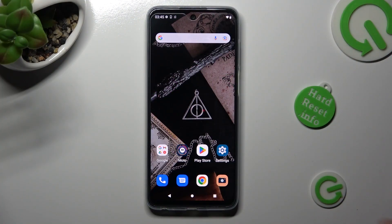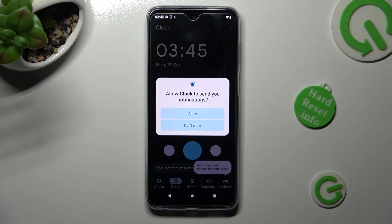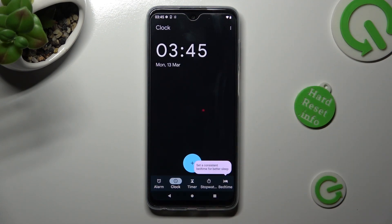First of all, you need to open the clock app, then select allow in the pop-up and tap on the alarm section at the bottom left corner.